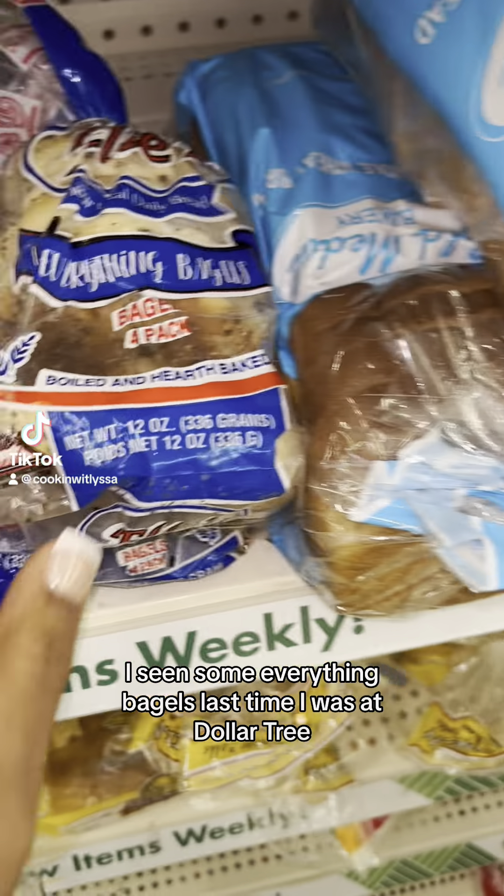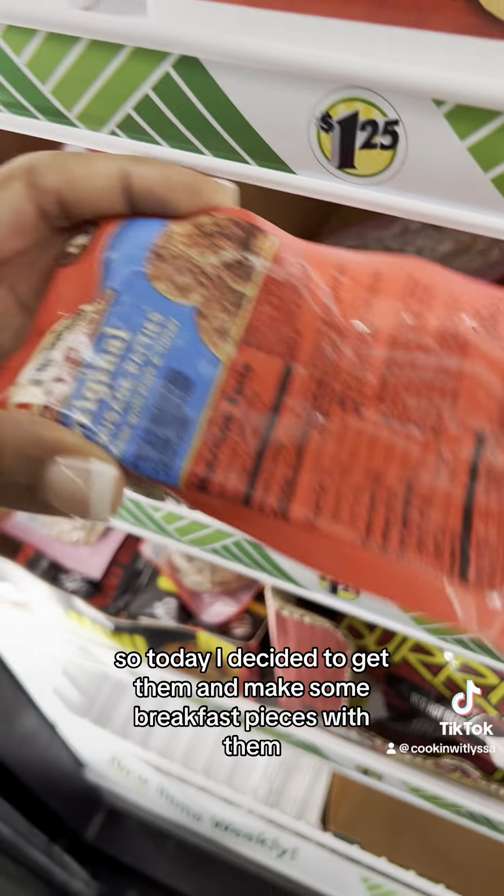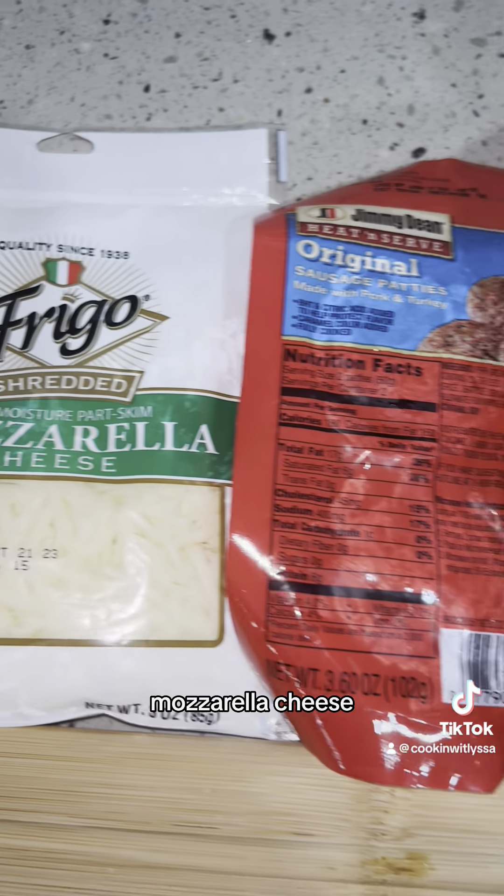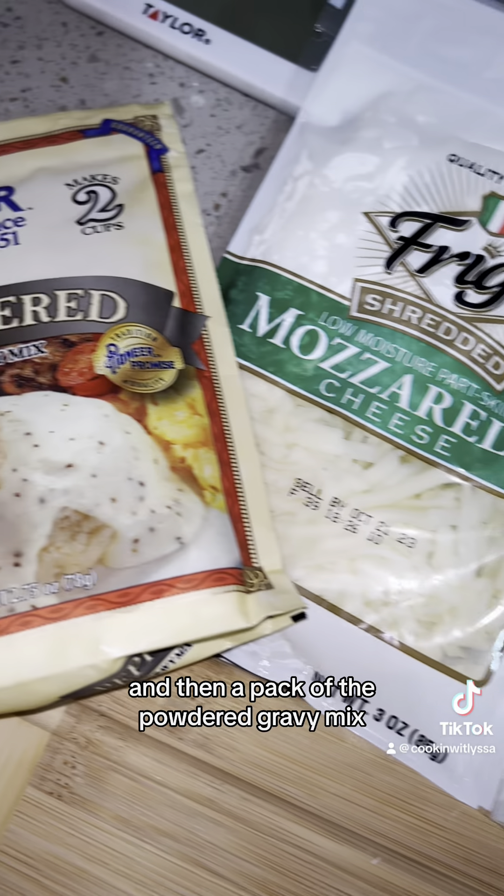I've seen some everything bagels last time I was at Dollar Tree, so today I decided to get them and make some breakfast pizzas with them. As you can see, I got some sausage, mozzarella cheese, and then a pack of the powdered gravy mix.